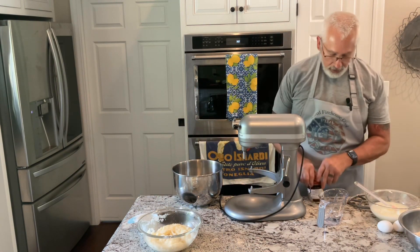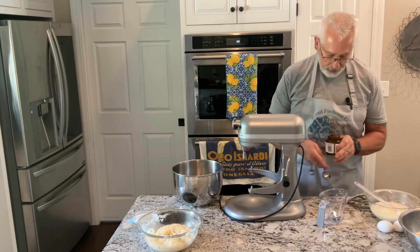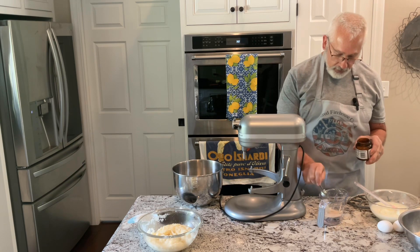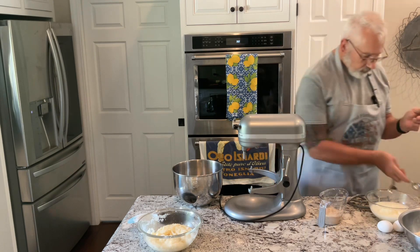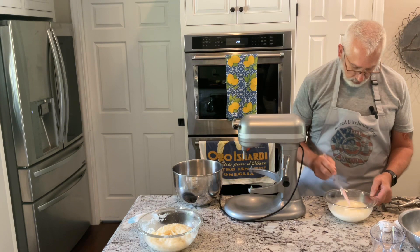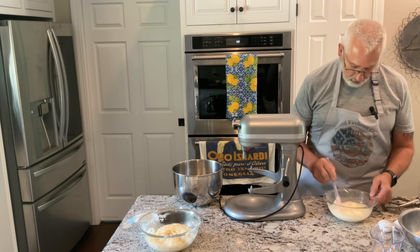I have a half cup of water taken to about 110 degrees. I'm going to put in one tablespoon of yeast and just let that start proofing. So I'm going to set that over here and just stir that until the Crisco melts.